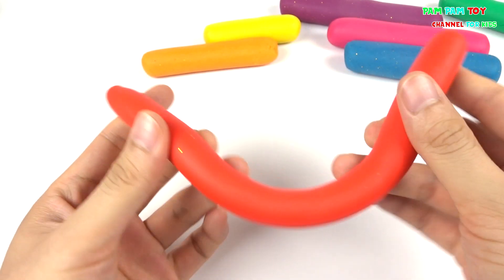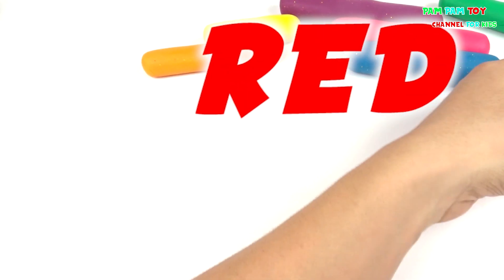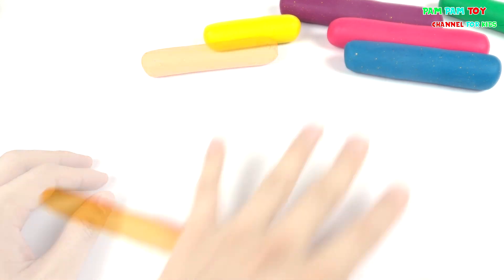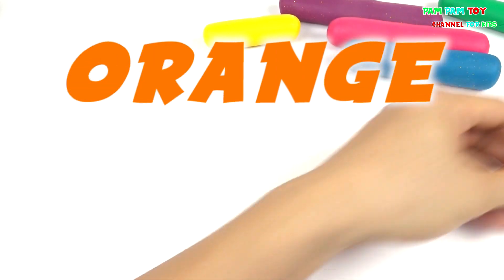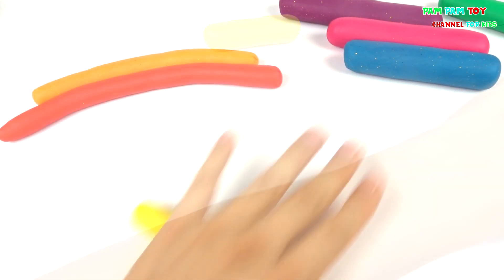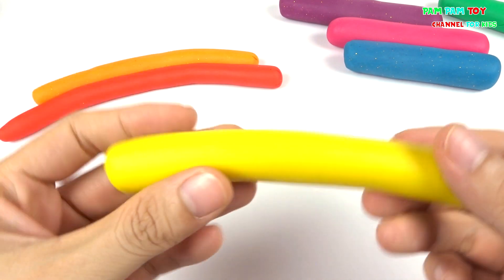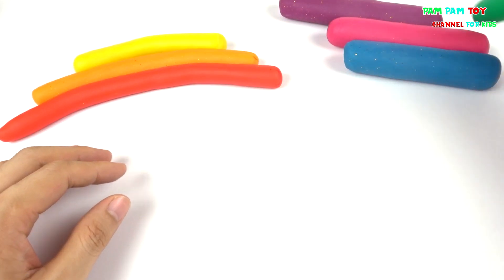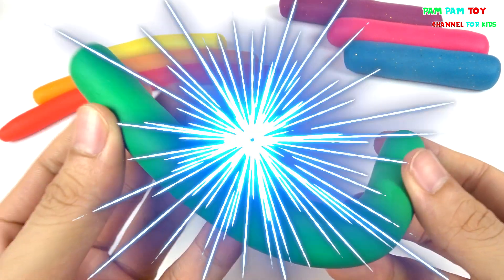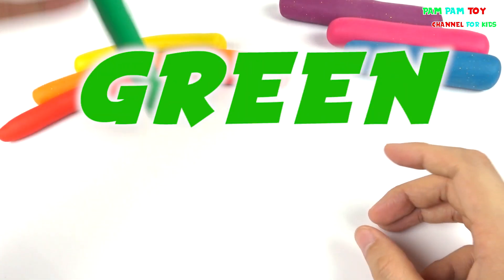11, 12, 13, 15, 16, 17, 18, 19, 20, 21, 22, 23.